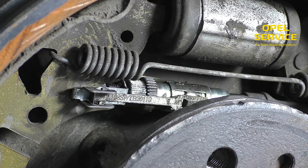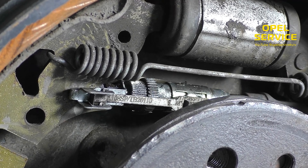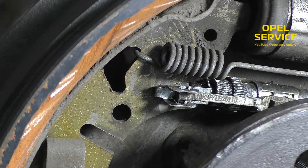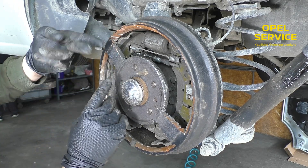When this mechanism is jammed, the clearance is not compensated and the brake cylinder has to perform an extended stroke, and gradually the brake pedal becomes lower. When the parking brake is applied, you can see that the brake adjuster works like a normal spacer.